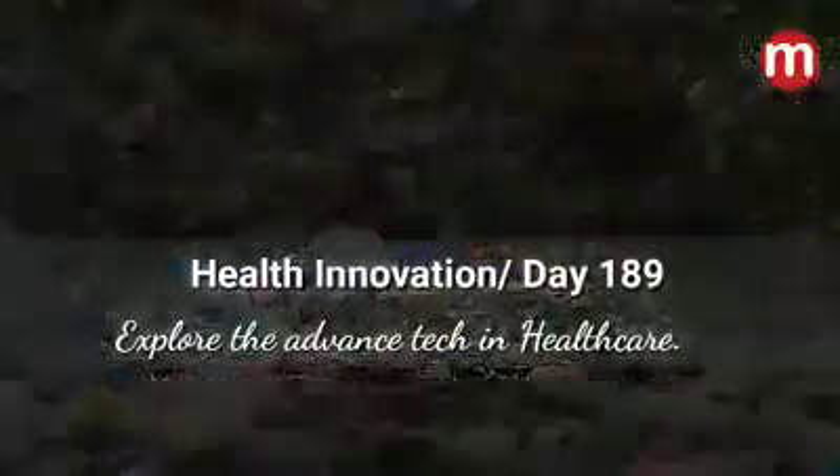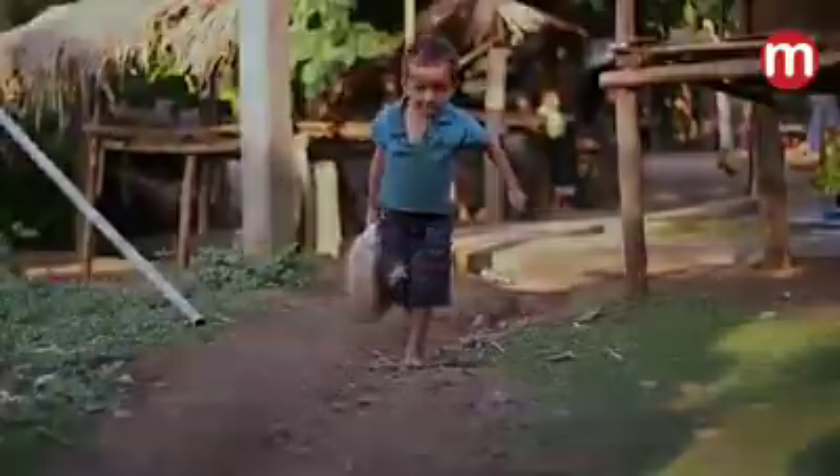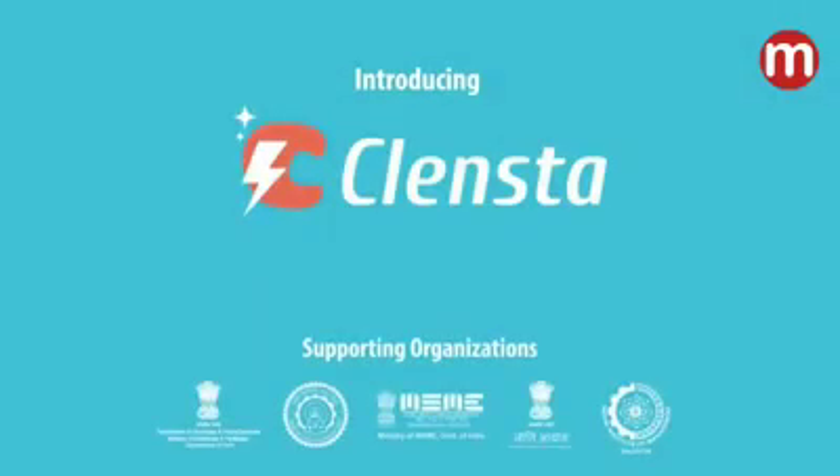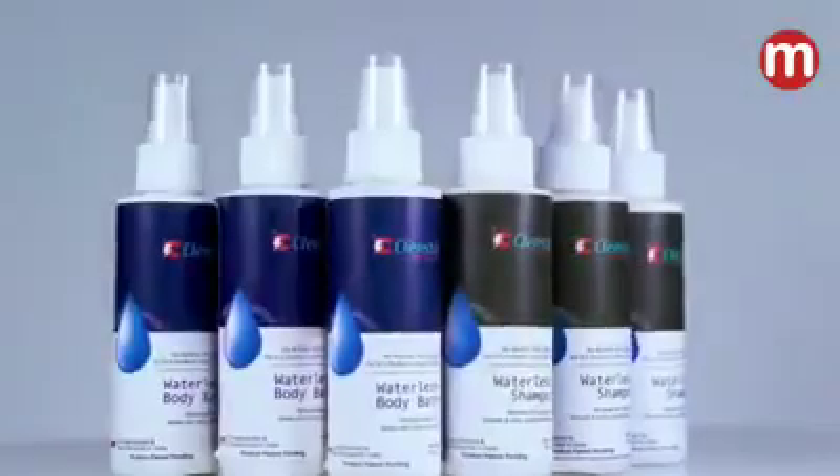Water shortage is becoming a worldwide problem. But don't worry. Clemster's waterless shampoo and body bath solutions can help you maintain your personal hygiene, even in the absence of water. Emma here would like to show you how you can do that.